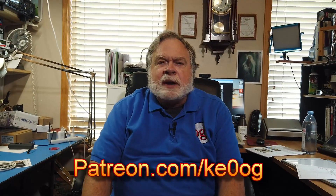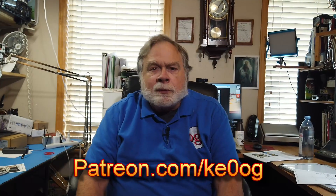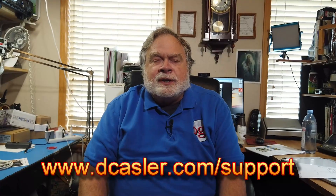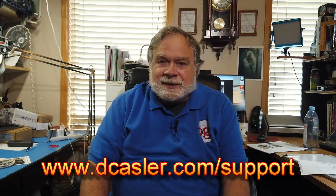Before we finish up, I just want to say thank you to Jim Simmons for being our newest patron on Patreon. You too can become a patron of this channel by going to patreon.com/ke0og. Or for more options, go to dkassler.com/support. And until we next meet, 73.